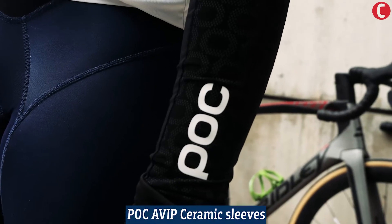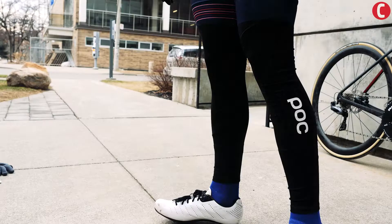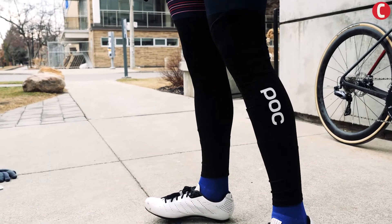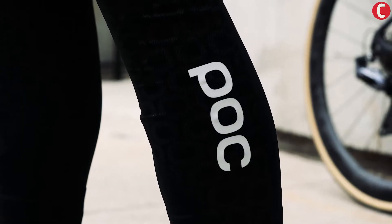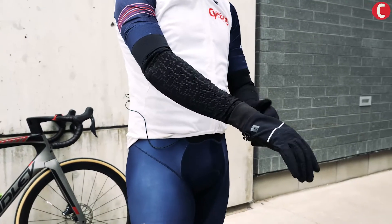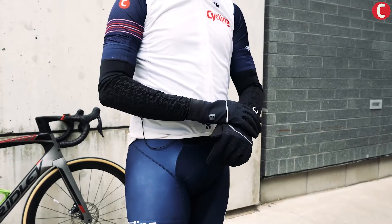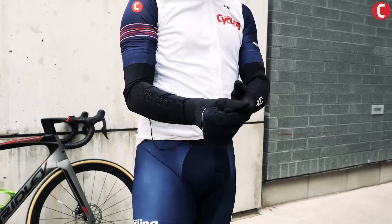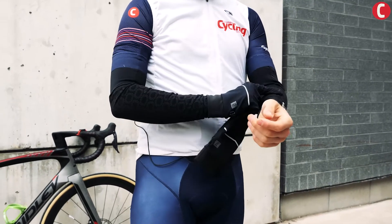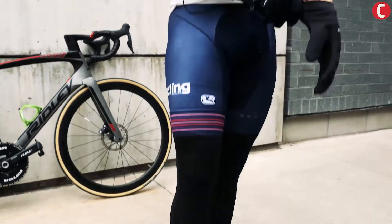These are the Poc Avid ceramic arms and we've got the legs as well. They're great for when it's probably hovering around perhaps 10 degrees, depending on how warm you get when you ride. They've got a pre-bent shape and a bit of a wind-blocking material so they keep you pretty toasty. They aren't insulated so they aren't too warm, so if you're riding hard they're really just going to keep the wind off of you and might not give you that extra warmth.